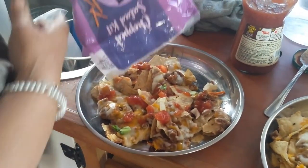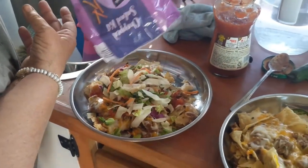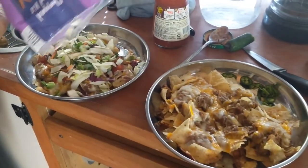The Asian cabbage salad — basically. Okay, that looks good. It's perfect for nachos, perfect.